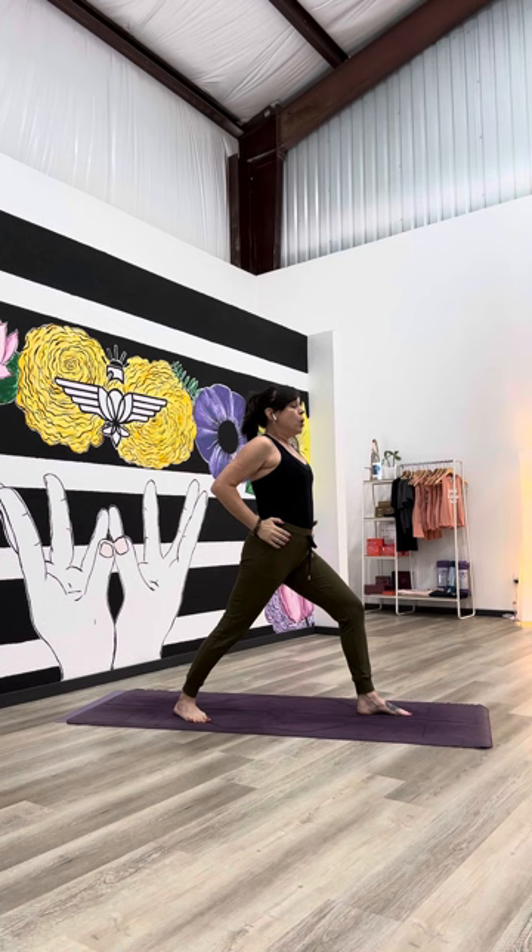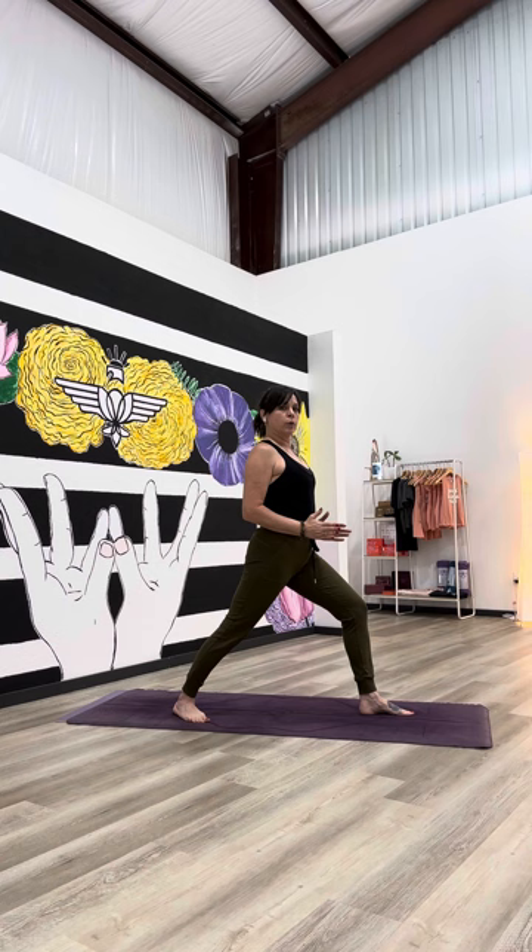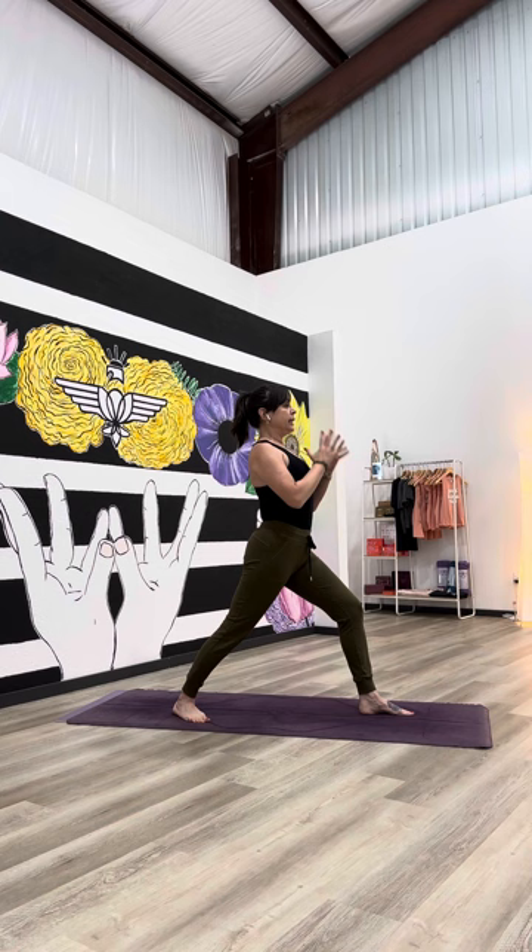Notice your feet — make them heavy. It's as if you could push them away from each other. Feel your legs come to life. Your hips are still tracking relatively forward; we're really trying to draw that right hip a little bit forward so that it's facing the top of your mat. Be mindful to keep a nice strong zip in your belly.